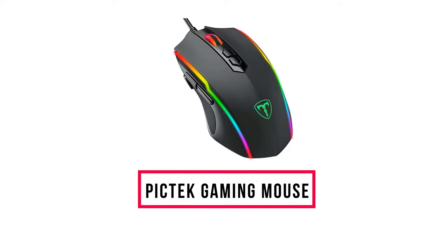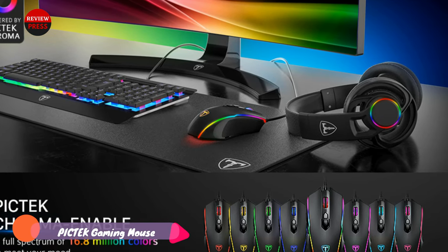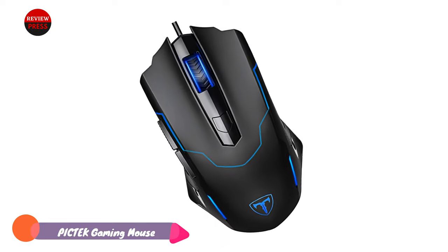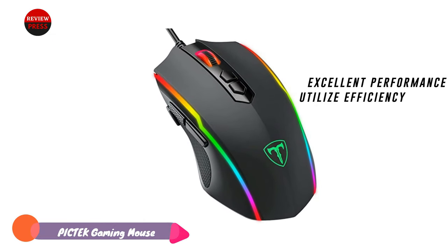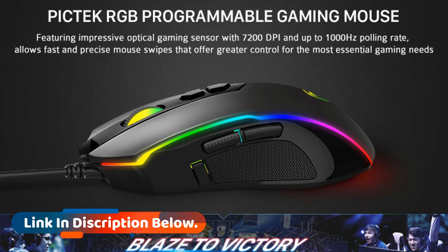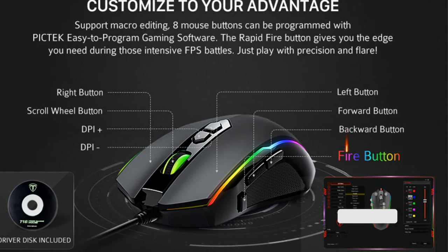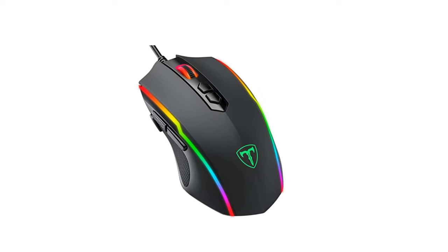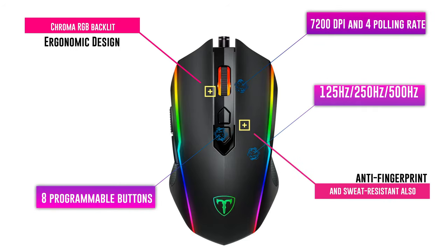Number six: Pictech T16 Gaming Mouse Wired. Though not a mainstream brand, the Pictech T16 gaming mouse delivers excellent performance with buttons and keys configured for efficiency. You can adjust cursor speeds and polling rates quickly, switching DPI from as slow as 1,200 for aiming up to 7,200 for fast-paced gaming. Polling rates can be set at 125Hz, 250Hz, 500Hz, and 1,000Hz. Its symmetrical and curved design is intended for claw grip gamers, built for long-term use while minimizing fatigue, and features an anti-fingerprint, sweat-resistant top finish.